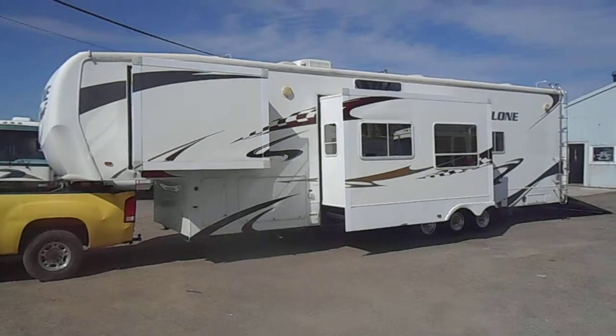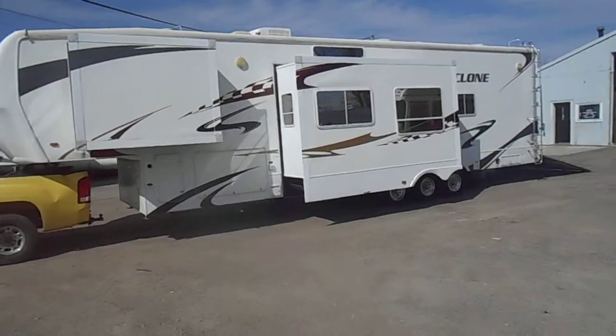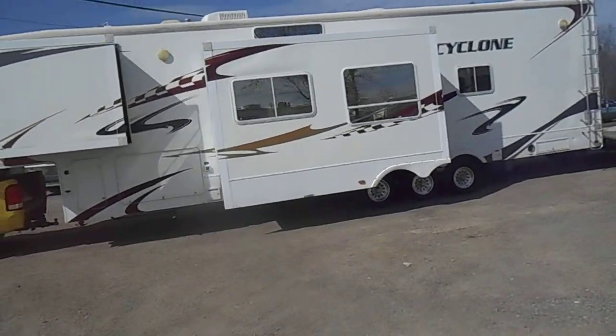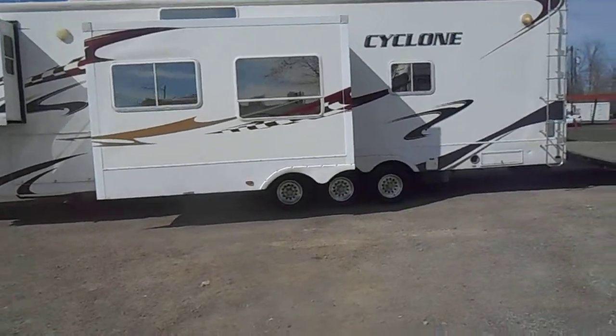Welcome to 4Zs RVs. Today what we have for sale is a 2008 Heartland Cyclone. The house out is in very good shape. It's got the smooth fiberglass sides, good paint and stripes all the way around. Got the aluminum rims, though some of the tires are weather checked a little bit.